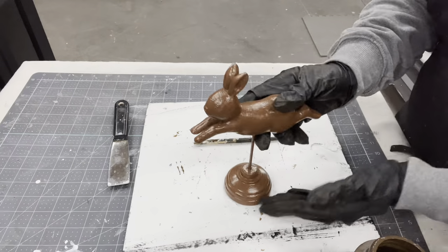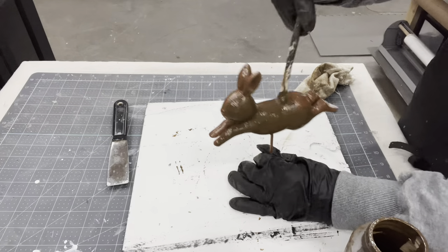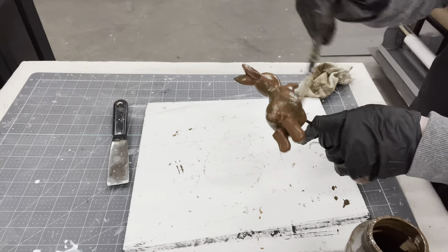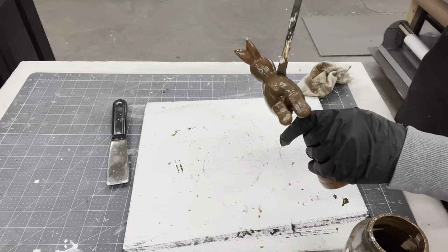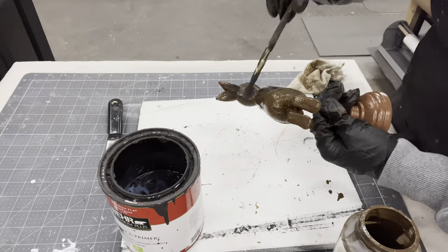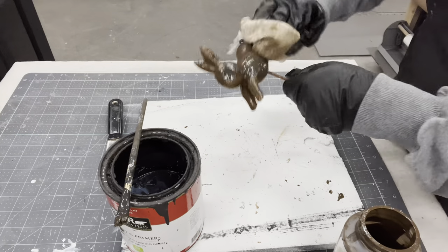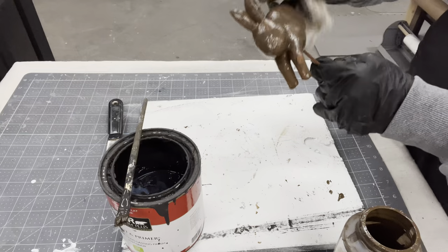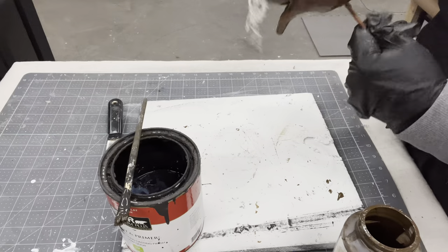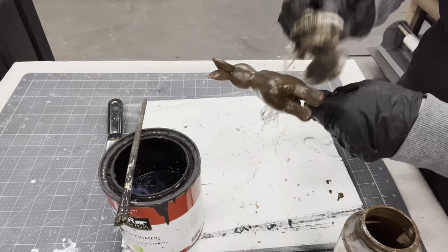Oh my goodness, did that ever dry super shiny! I did not know it was that shiny. I was going to go back in with just my antiquing wax and give it some age, but I know that the antiquing wax is probably just going to slide off this glossy of a finish. So even though I applied it, I actually went back in with that previous bare brown color — the coffee bean match color — to actually get that brown splotchy look I was looking for. After I got it kind of rubbed in, I padded my cloth on it just to give it more of that splotchy look rather than completely rubbing it off.